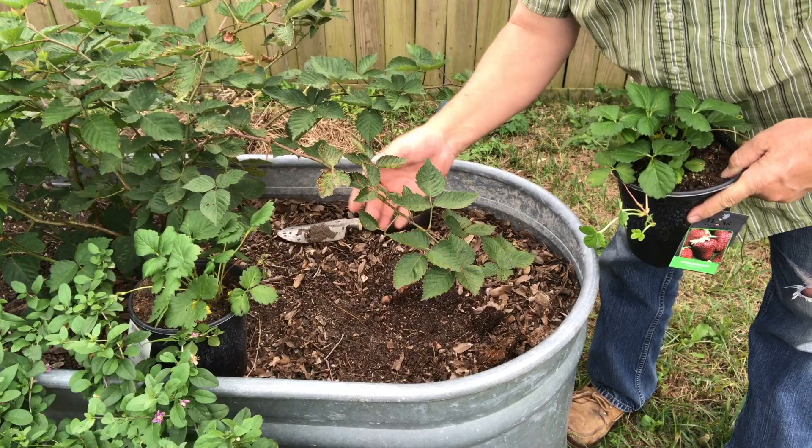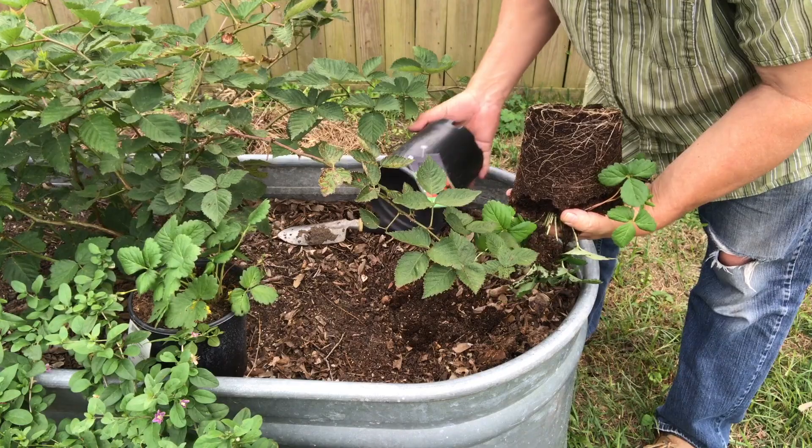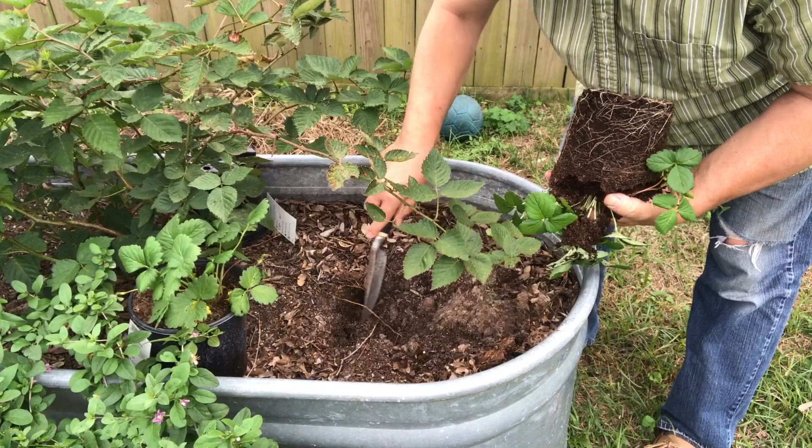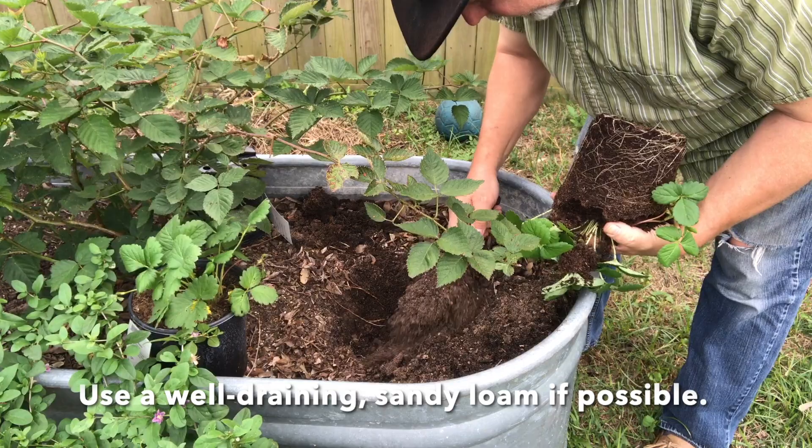Scraping away this mess here — this was a hugelkultur bed and it settled about six inches, but it's growing this berry bush really well. I had a lot of pollinator attractors and flowers in here, and I'm sure some will come up in the spring. They dropped a lot of seed. This is a very loose soil — strawberries actually prefer sandy soil, and I've got some sand in here.